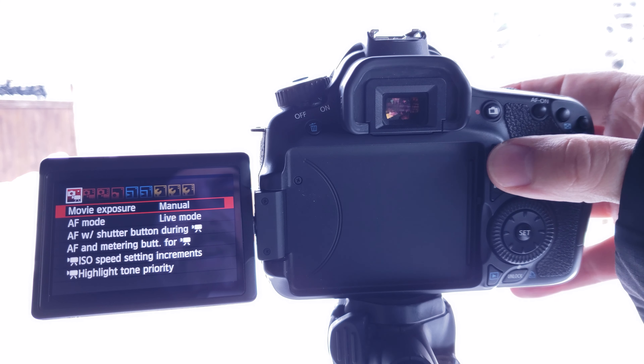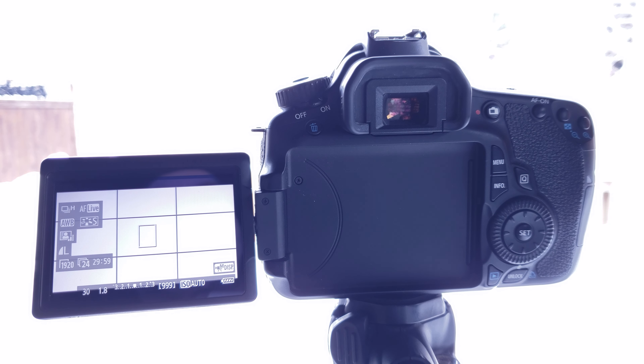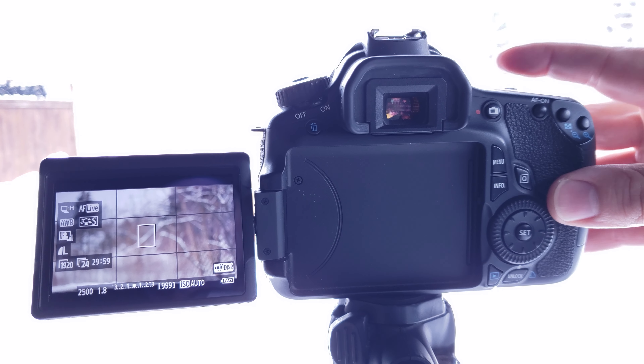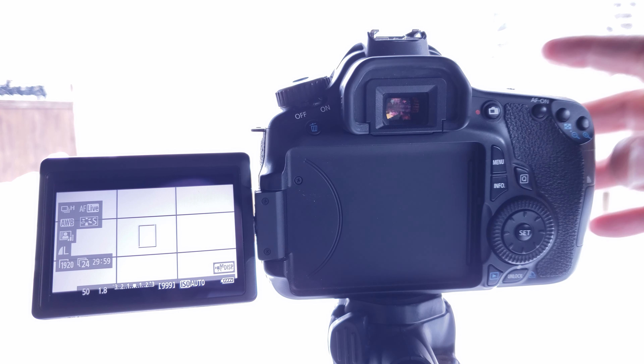To do this on this camera, we're going to hit the menu button to get out of the menu. On our main screen, in the bottom left-hand corner, you can see a little thing that says 30 — that is our shutter speed. We want to change that to be double our frame rate. The reason we want to do this is to make sure we have the right amount of motion blur when watching these videos back. By setting our shutter speed to double our frame rate, we're going to get the cinematic motion blur that our eyes are naturally used to seeing. We're going to use the dial at the top, and we'll put it to 1 over 48 — or in this case, 50, since that's the closest thing.